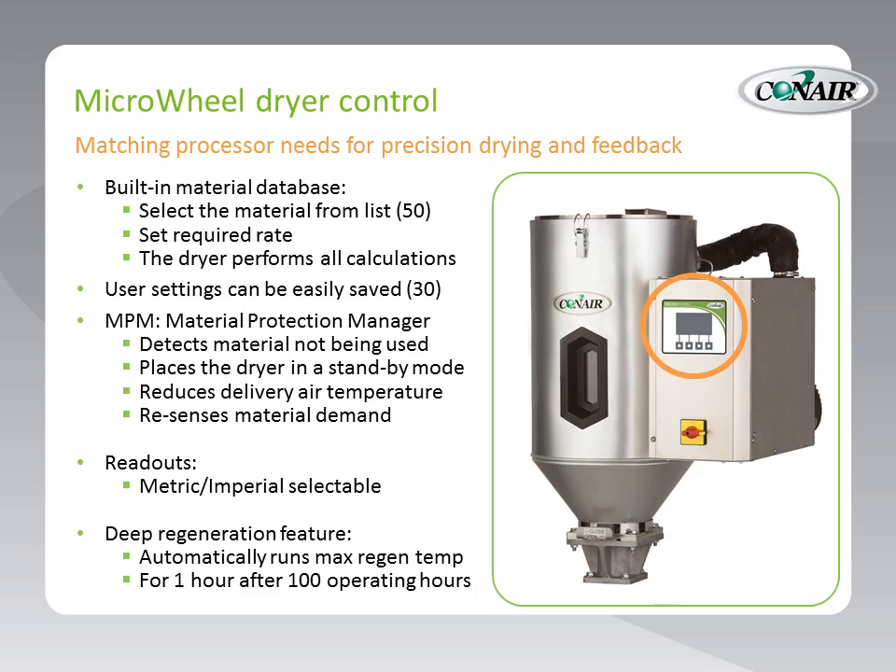The dryer also includes a feature called deep regeneration. What deep regeneration does, when engaged, is automatically — every 100 hours — run the maximum possible regeneration temperature inside the dryer, with the intention of burning off volatiles that may have collected on the desiccant wheel. This is a very nice feature and can dramatically extend the life of the desiccant if it would be contaminated by volatiles. If somebody does not have a volatile problem with their materials, this feature does not have to be engaged.